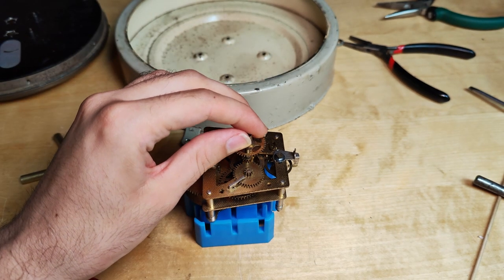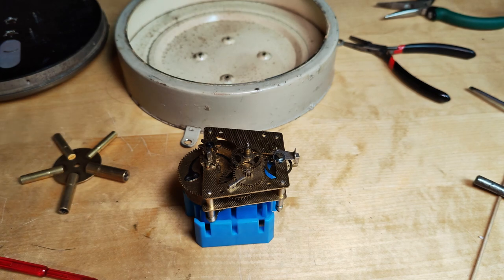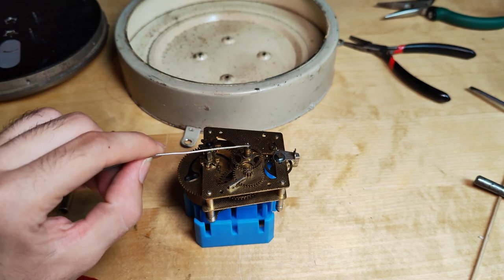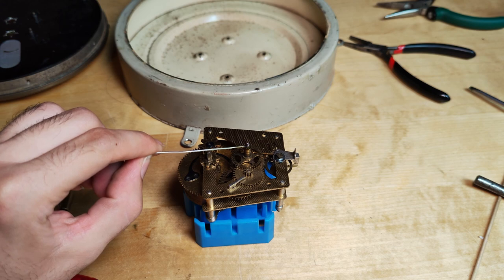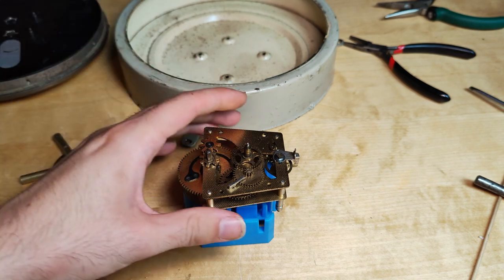It's time to mount it back into the case. Before we do so, let's slide this back on. A little drop of oil in between there. Now, first we got to mount this to the front face of the clock and then slide that in.